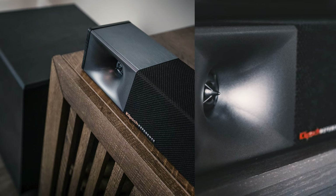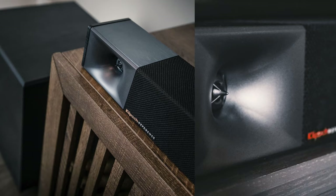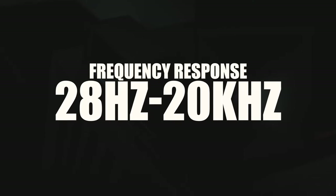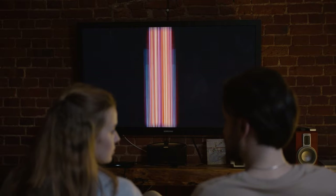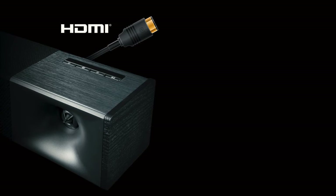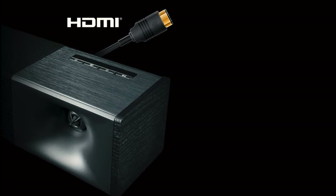The Cinema 600 is a 45-inch soundbar with a 10-inch wireless subwoofer and the option of two wireless surround speakers. The frequency response is rated at 28Hz to upwards of 20kHz, which for most is sufficient to provide a dynamic experience for your music and movies alike. Its easy plug-and-play connectivity makes it simple for anyone to use right out of the box.